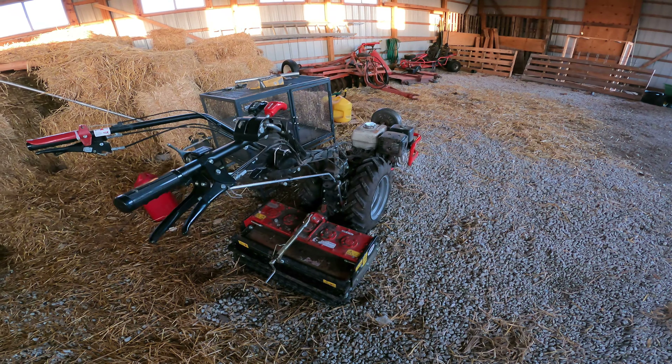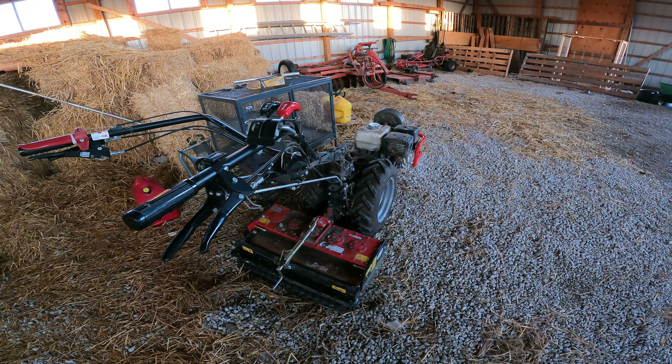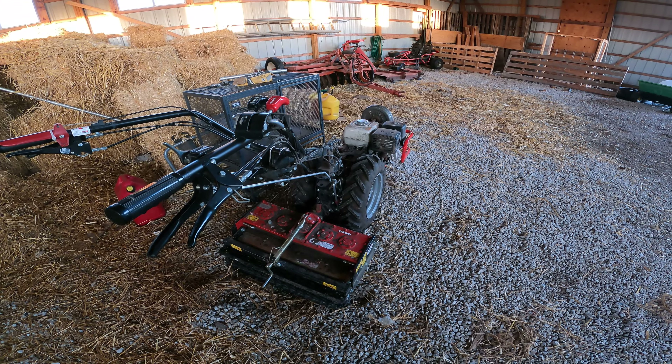Hi there, this is Darren from Treasure Life Family Farms and today we're going to do a little BCS work.